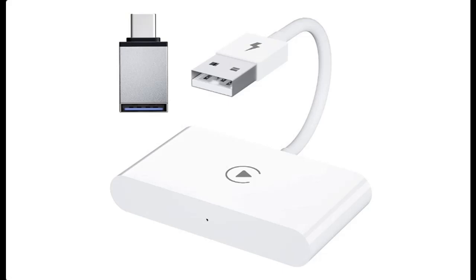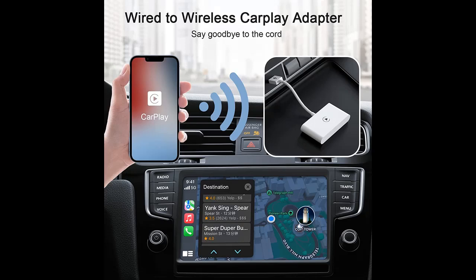Find or read reviews that people are talking of UNITROX Wireless CarPlay Adapter for iPhone, Wireless CarPlay Dongle Plug and Play 5 GHz Wi-Fi Auto Connect No Delay Online Update, 2022 Speed Fastest CarPlay Adapter.